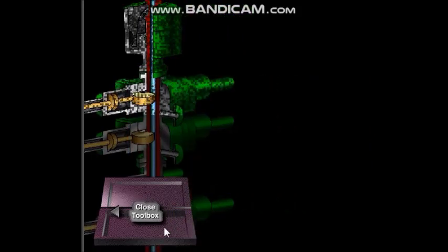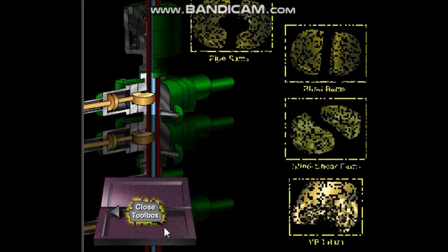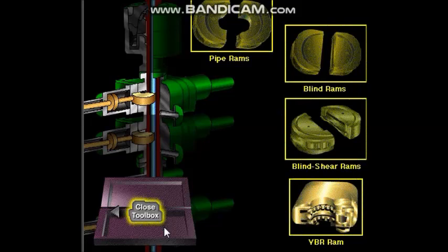Here are four types of ram preventers: pipe rams, blind rams, blind shear rams, and variable bore rams. Click on each one to see how the rams work.